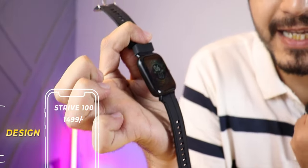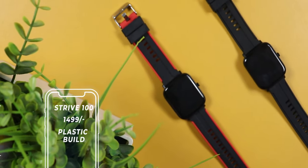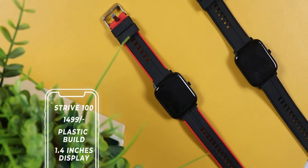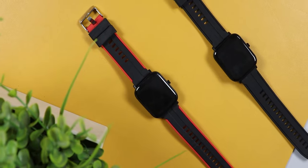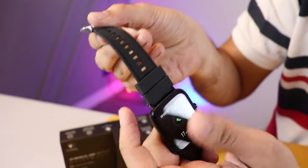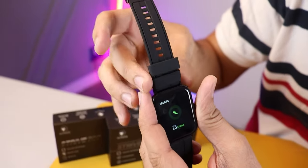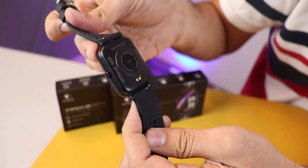First up, the Strive 100. This is the entry-level smartwatch with a plastic build and single button design. Here is a 1.4-inch IPS TFT display. The quality of the watch is good because this is only 1500 rupees and it looks pretty decent. The strap is 20mm silicone. You don't get a dedicated red light sensor because this is a very budget watch.